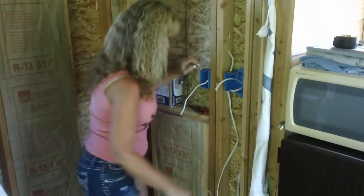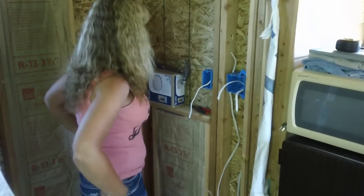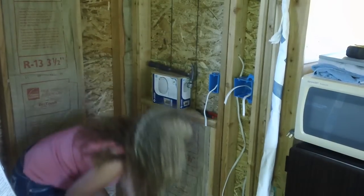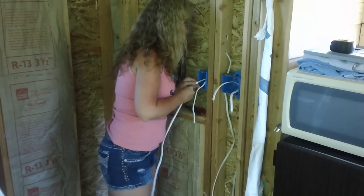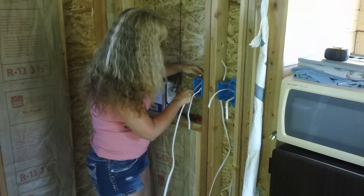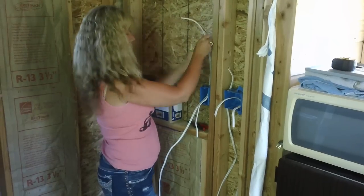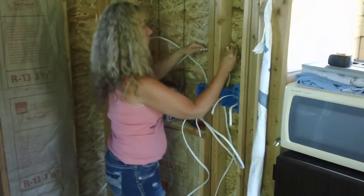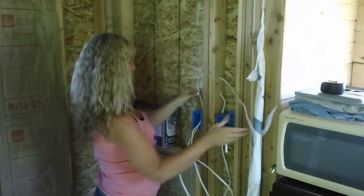I'm a little new with this. That's fine. So now you want to bring a wire out of that switch box and go up to the light. I guess I'm coming out — we'll go up through there. That one's out, and then through the wall again.